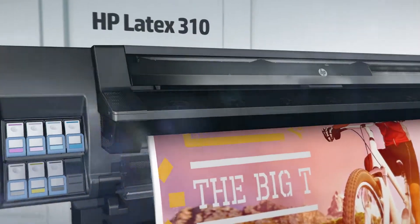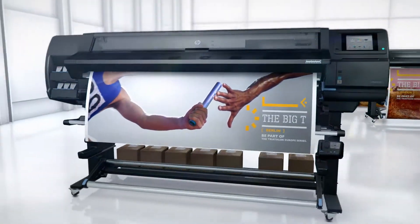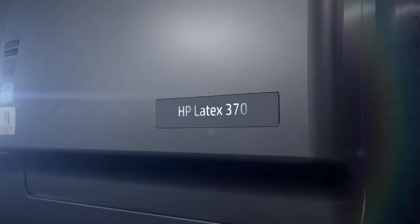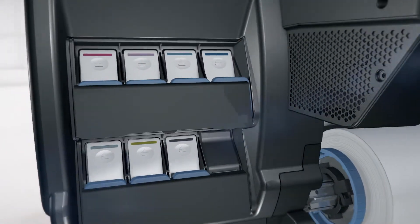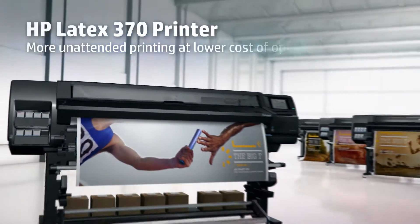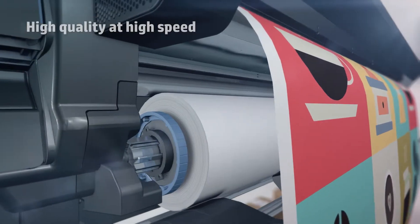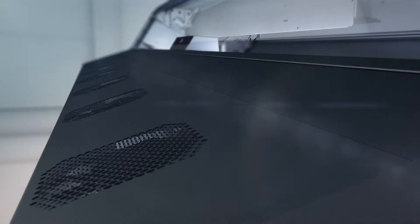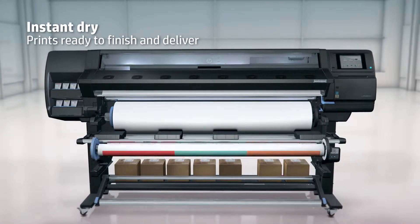The HP Latex 300 series has expanded with a new printer. The new HP Latex 370 captures all the benefits of the HP Latex 300 printer series.